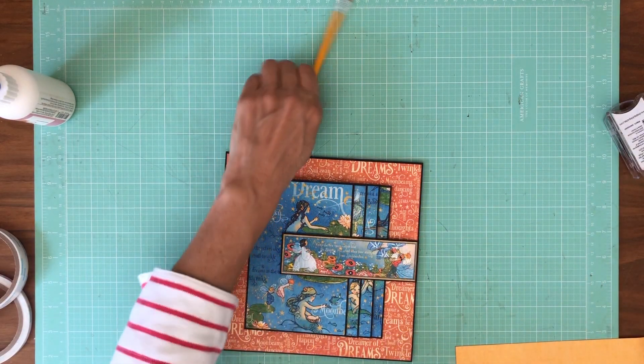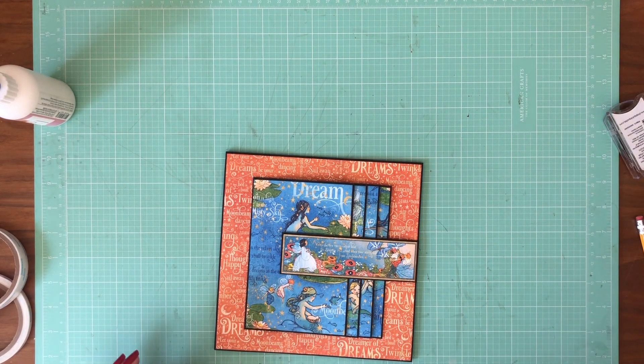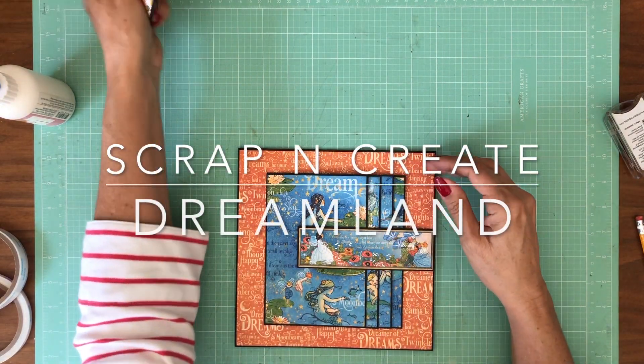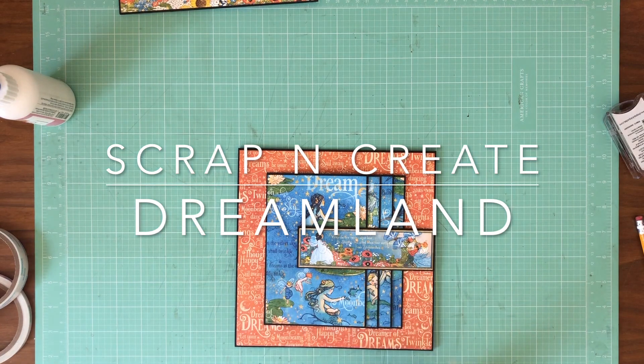Okay, ladies and gentlemen, that is page six! So we are moving right along. The next thing is page seven, and I'm going to take a break to upload what I have here on page six, and I'll be back with page seven shortly.